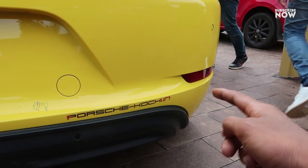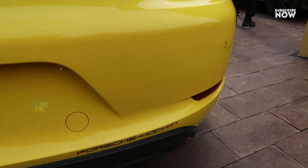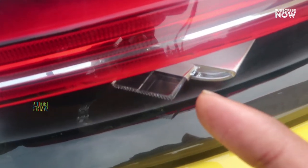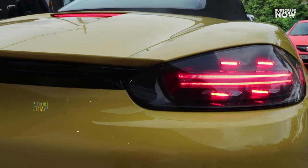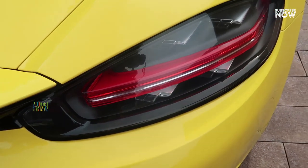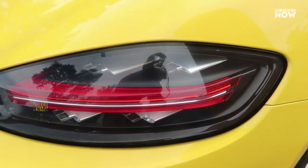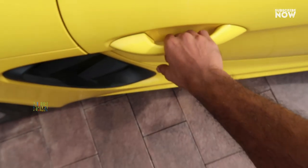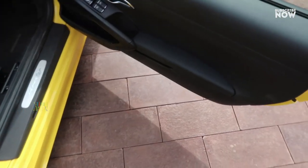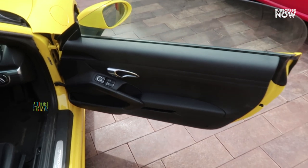There is a fog reflector and a lamp at the rear. The tail lamp has a first style and second style of light design, with distinctive lighting patterns that represent the Porsche signature look.